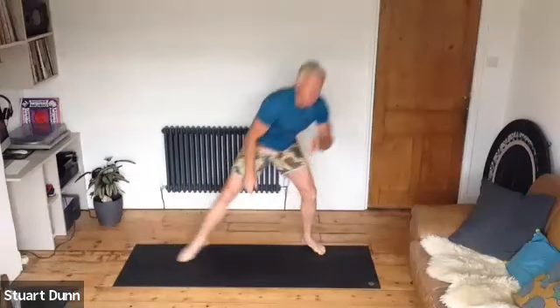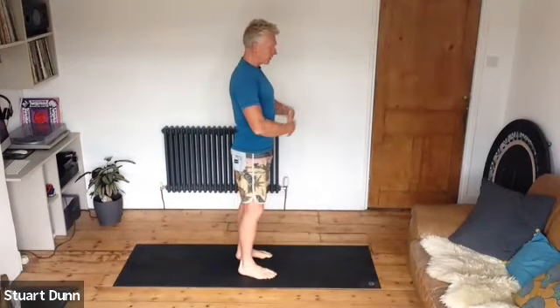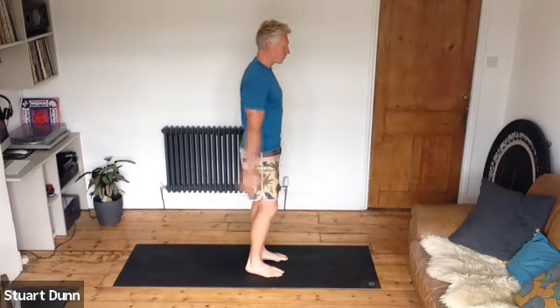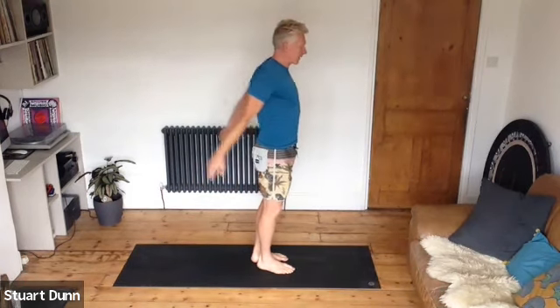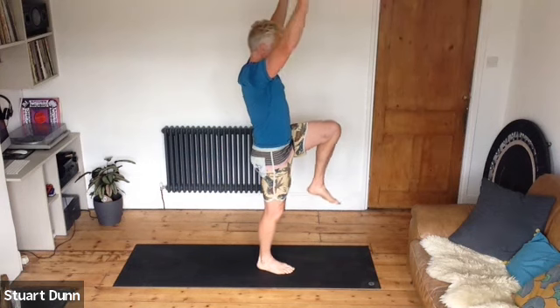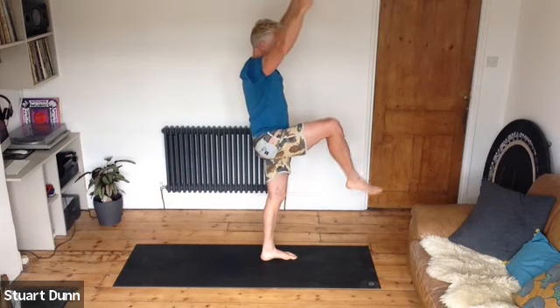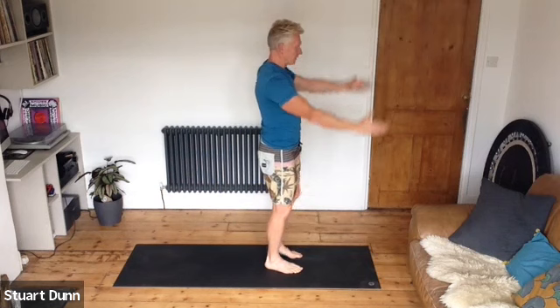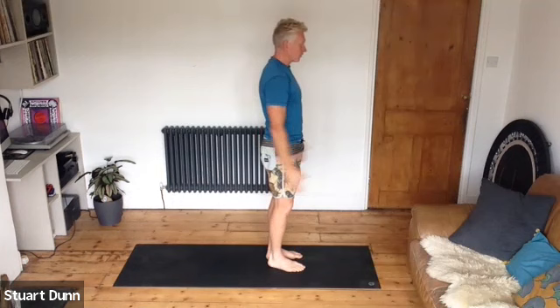We're going to come back to where we started — feet hip distance apart — and we'll do a little bit of balance challenge. Make sure you've got room. We're standing with the feet hip distance apart and we're just going to raise the right leg up and then come back down, then raise the left leg up and come back down. Try to take the arms up at the same time, working into the hips, pushing through the floor on that standing leg.